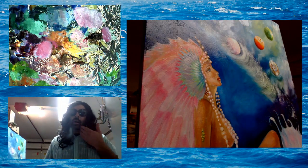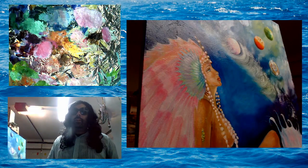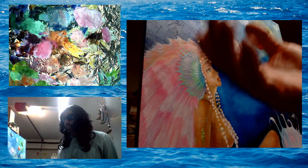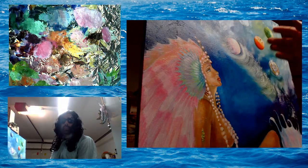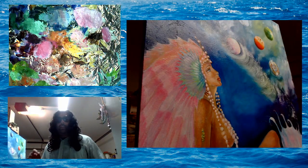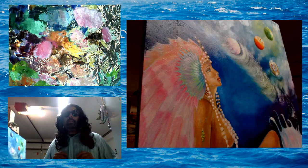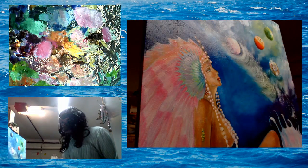Hi, this is Barbara with Barbara Art. I just wanted to make a quick video doing a little test because we now have this lovely HD camera so that you can see the glory of the painting, and then we have a new setup with three cameras. This one, this one, and this one.